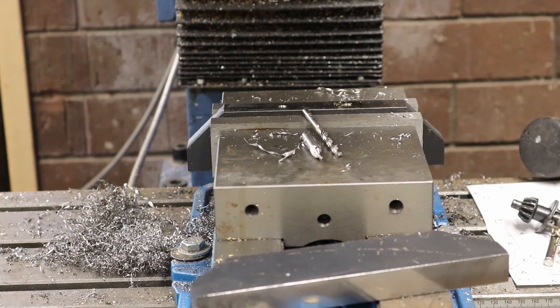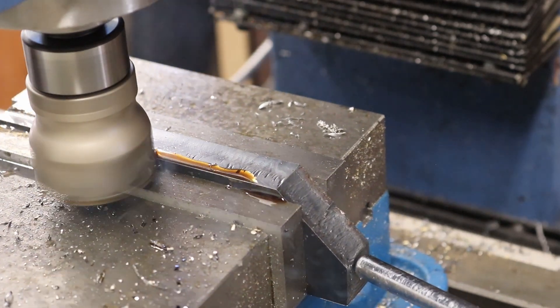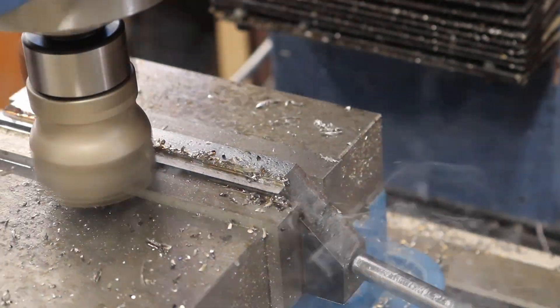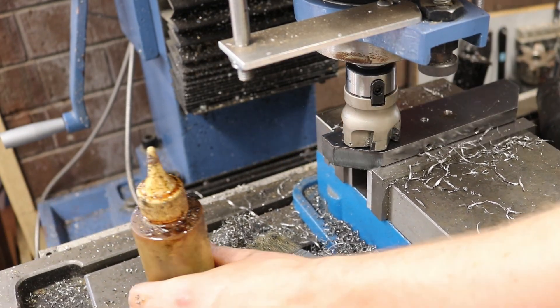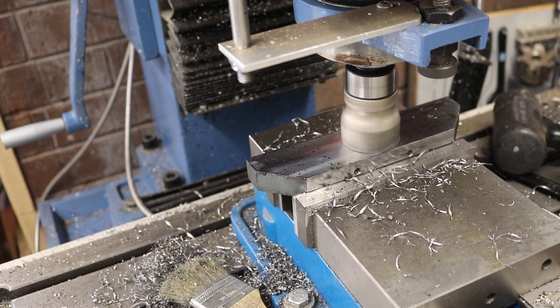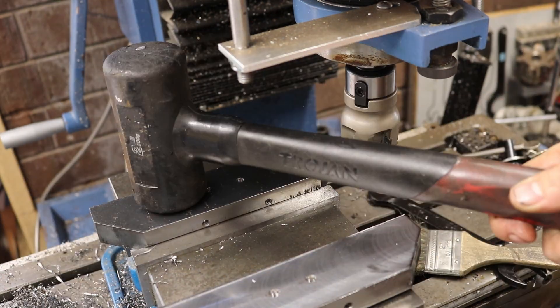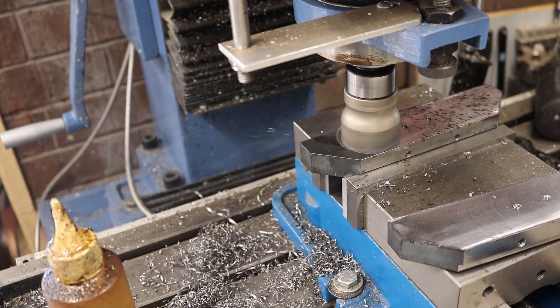The beauty of these carbide face mills is that the inserts are practically vertical over a short distance, so if you're only taking one to two millimeter deep cuts you can get a very nice square edge — or at least square enough for this application. For facing the stock off at the end I'm basically just taking the bare minimum to get rid of mill scale, about 0.1mm. We'll do one side of each, then flip them over and do the other side, and they're effectively ready to go.